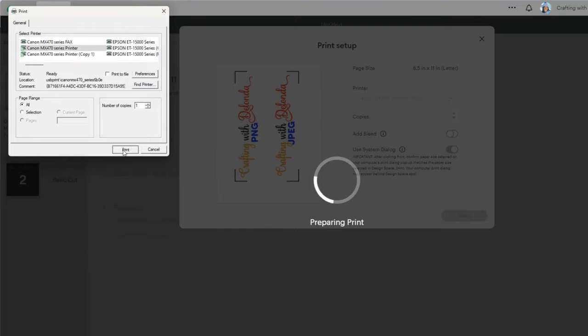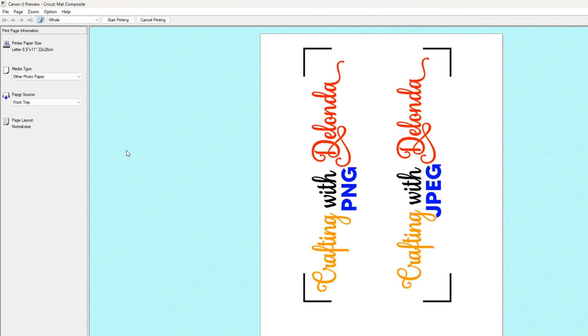I'll navigate to the Canon MX470 series printer, select Preferences, set the paper type to Other Papers — I like Other Photo Paper because it automatically changes print quality to High. I'll select Print Preview, click OK, and select Print. The print preview looks perfect, and everything from here will be back on camera.